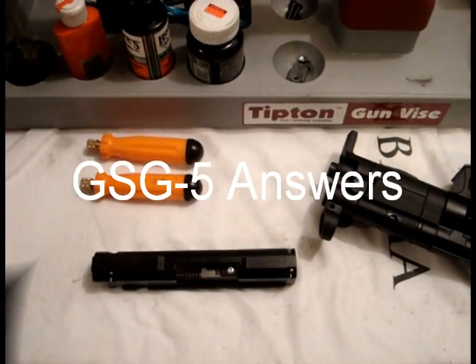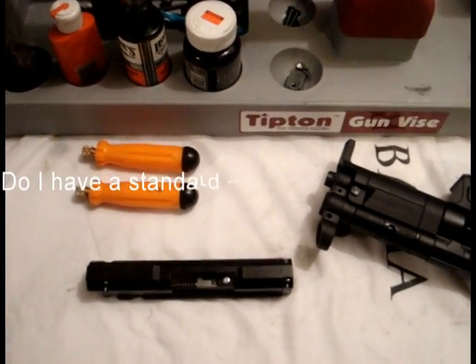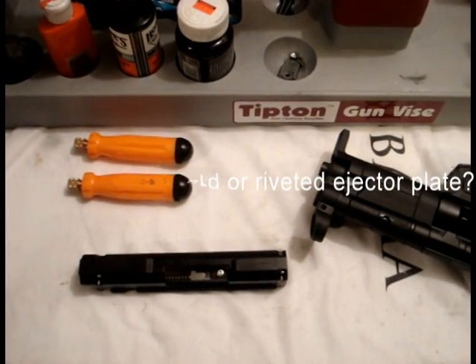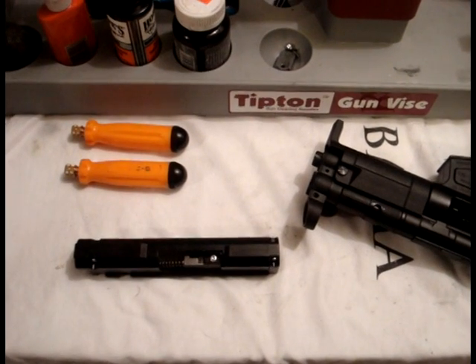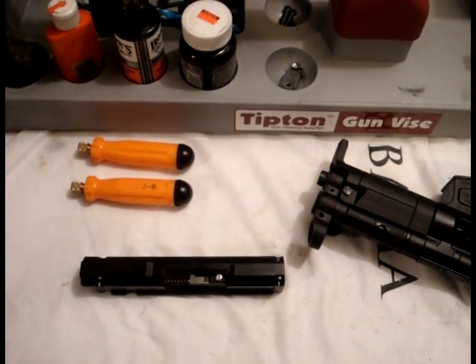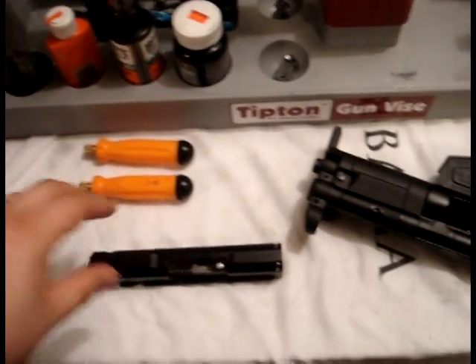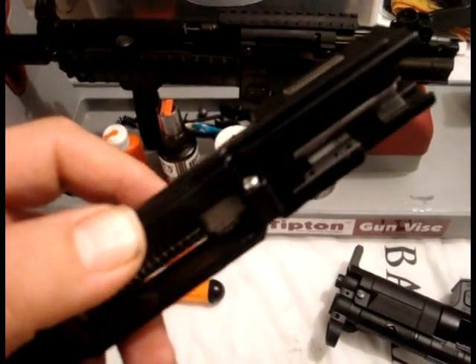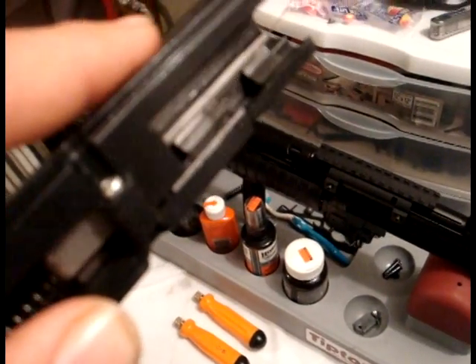Hello everyone. I just wanted to show everybody the difference between the standard installation of the ejector plate on a GSG-5 bolt and the upgraded, riveted installation on the newer models or the generation 2 GSG-5 bolts. If you've got an older rifle or a couple of the generation 2 rifle models as well, you're going to have a non-riveted ejector installation.